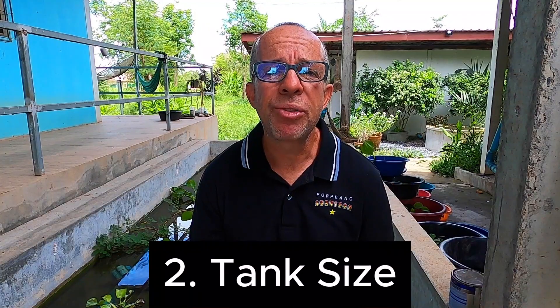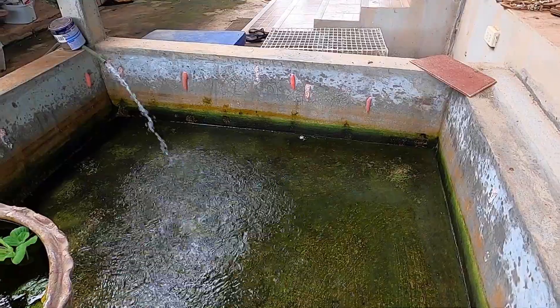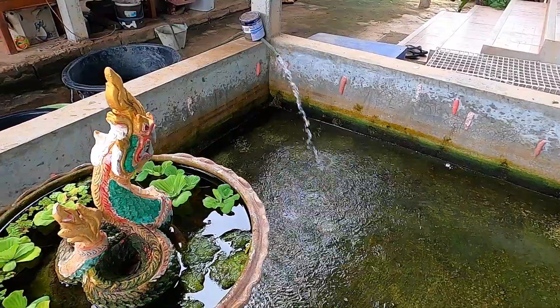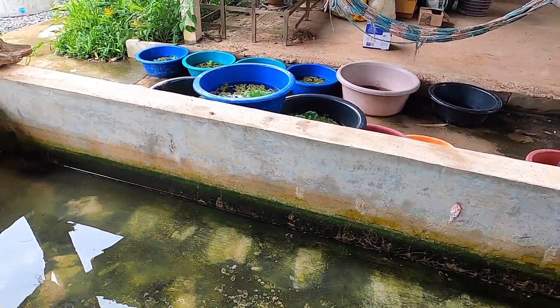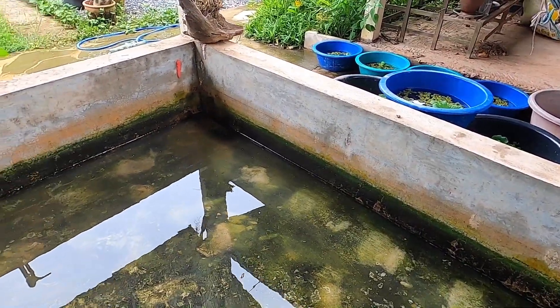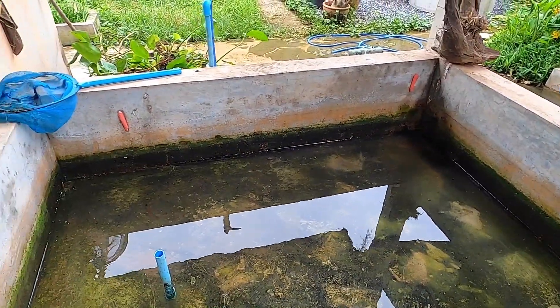The second step is crayfish tank size. The crayfish tank that you can see behind me measures four metres long, two metres wide and has a depth of about 70 centimetres. It's important to know the volume of your tank for the correct stocking levels. You should take into account the depth of water you intend to keep your crayfish in and extra height above the water level to prevent them from escaping.